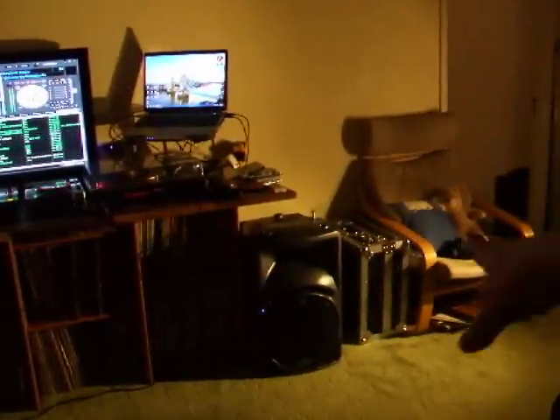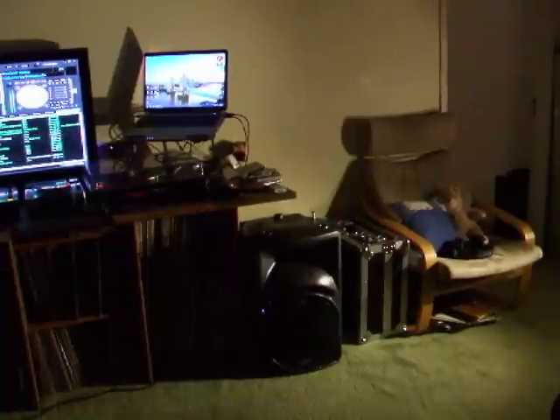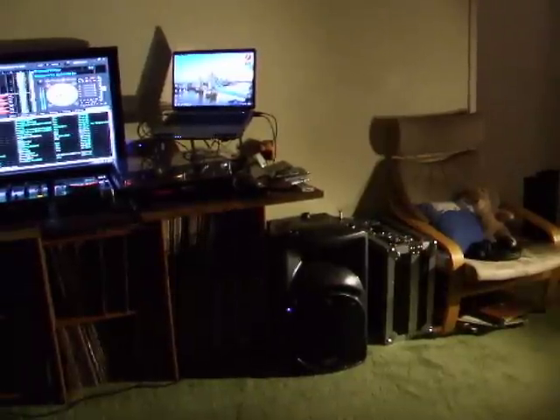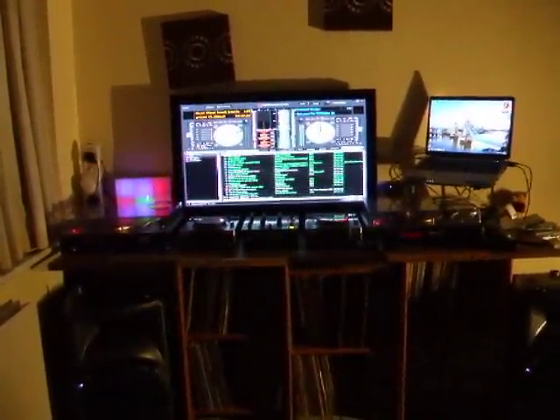If you've seen some of the other videos, you'd be familiar with my Denon stuff, which sits in the box for when I'm doing mobile work. I still carry the Denon 2500 MIDI controller and the 500 mixer, which I just love for its flexibility. It all sits in a flight case and is easy to lug around.